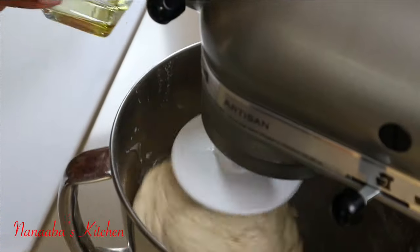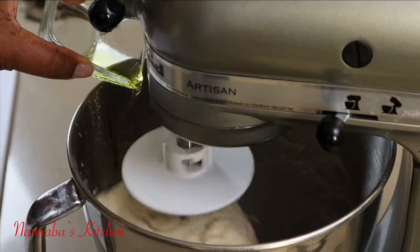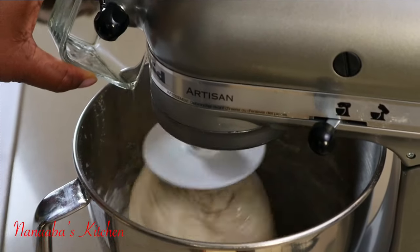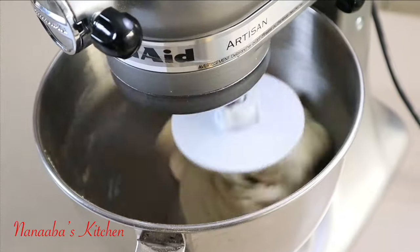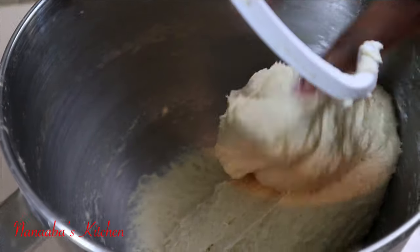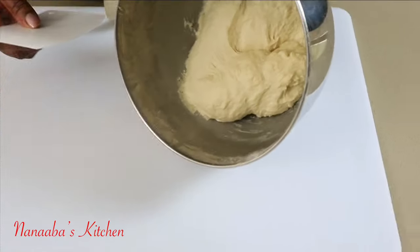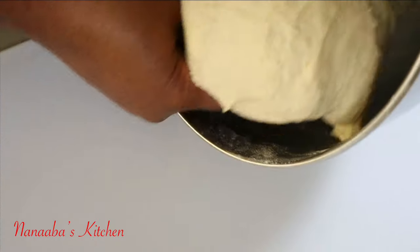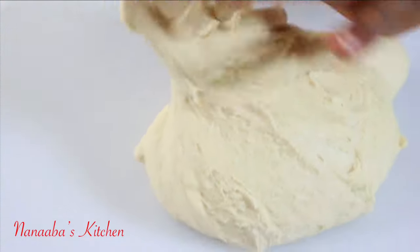Pour the yeast mixture into your flour mixture and continue mixing until the dough pulls off the sides of the mixing bowl. Then go in with your fats — I've used some butter and now drizzling in some olive oil. Continue to mix for about 10 more minutes until the dough is stretchy, sticky, smooth, and soft.